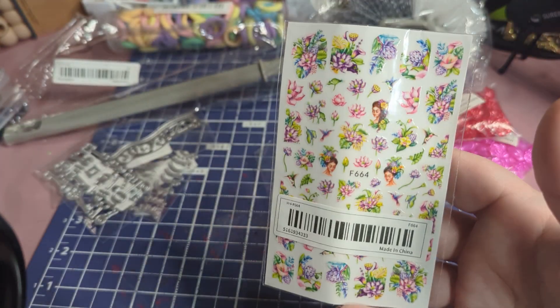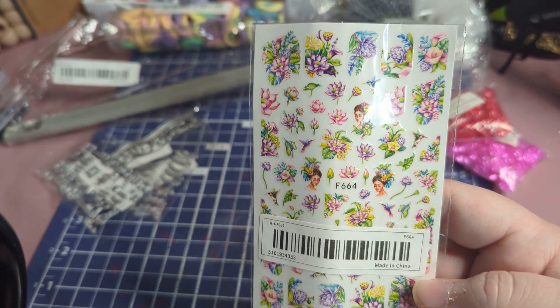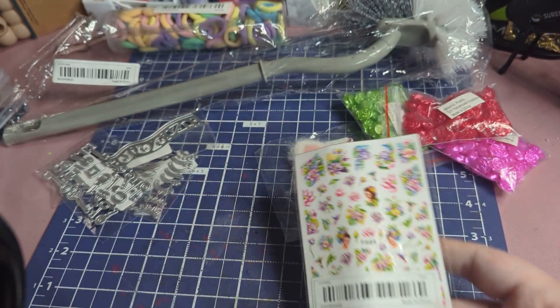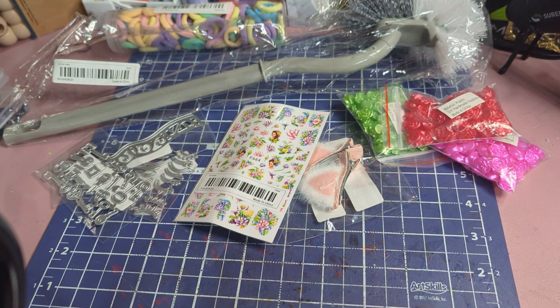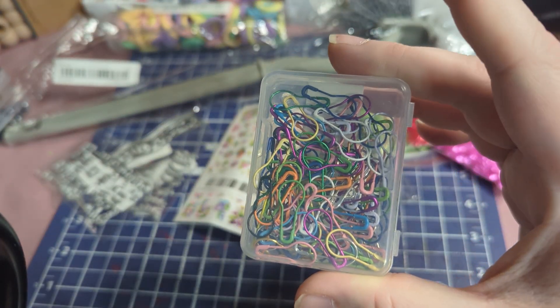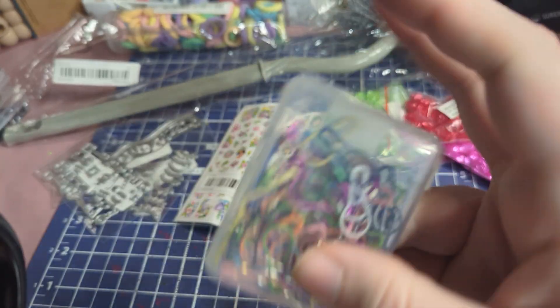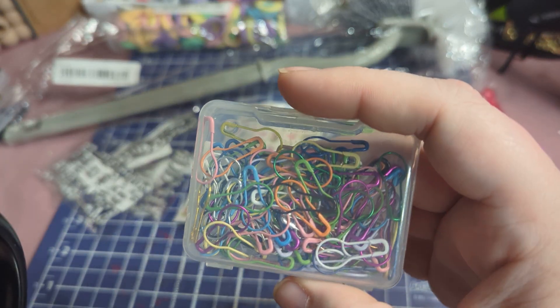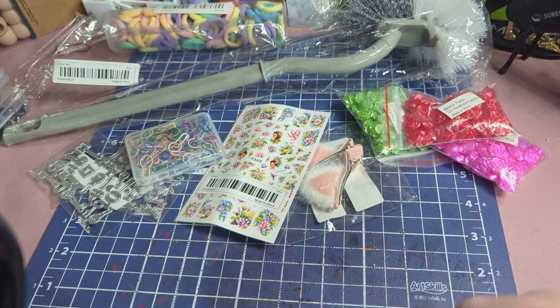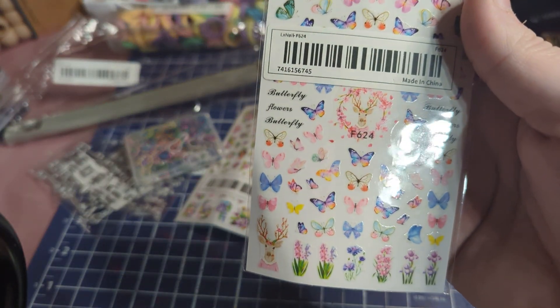I got these nail art stickers — I have some ideas on what to use these on, so I've been getting them in different styles. I also got some bulb pins in different colors; this pack has some colors I didn't even have, which was nice — it was a hundred pack.